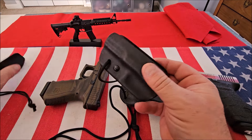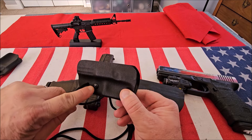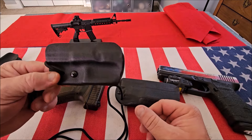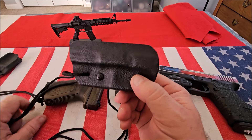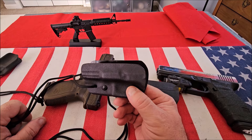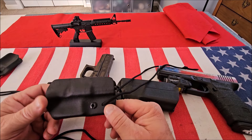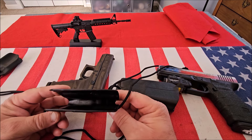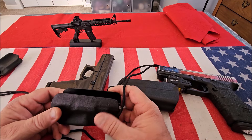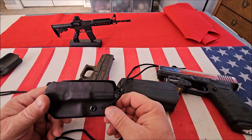Over time you may not get the fit that you'd like, and all you need to do is adjust the tension screw. They do have the optional lanyard, and for 20 bucks, for peace of mind, this is definitely a safe way to carry — especially if you carry Mexican style or in your pocket. I think $20 is a great investment. I have these now for almost every one of my guns. Customer service is outstanding, it's a great quality product, made in the USA. If you order online or call, tell them Pro Guns sent you. Thanks for watching.